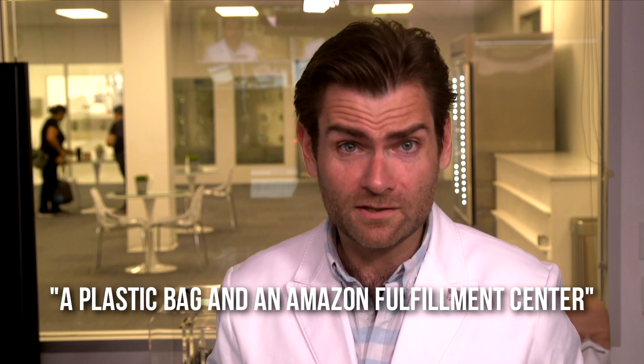Let me do the smell test on this. It's not horrible, but it kind of smells like the combination of a plastic bag and an Amazon Fulfillment Center. I'm guessing that has something to do with the bag it was shipped in. It just doesn't look even when it's on your face, where the other ones looked even. The duck bill look is a weird look.